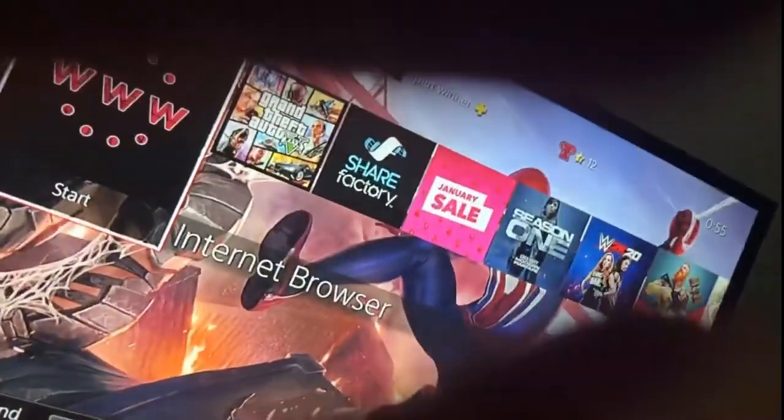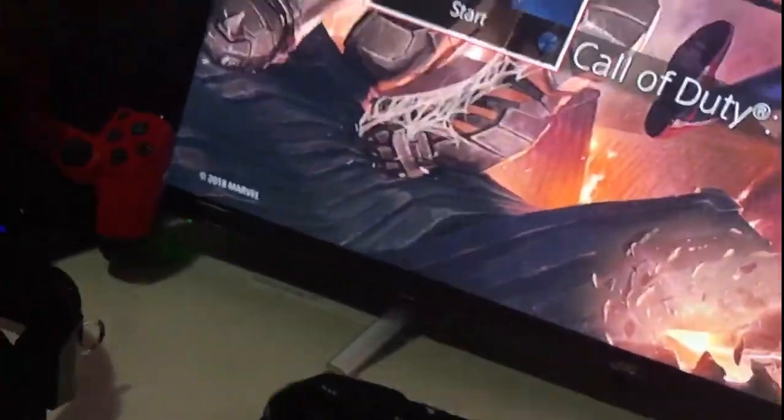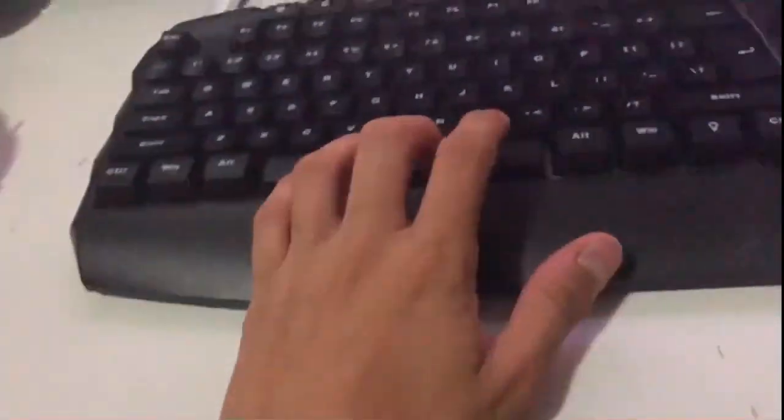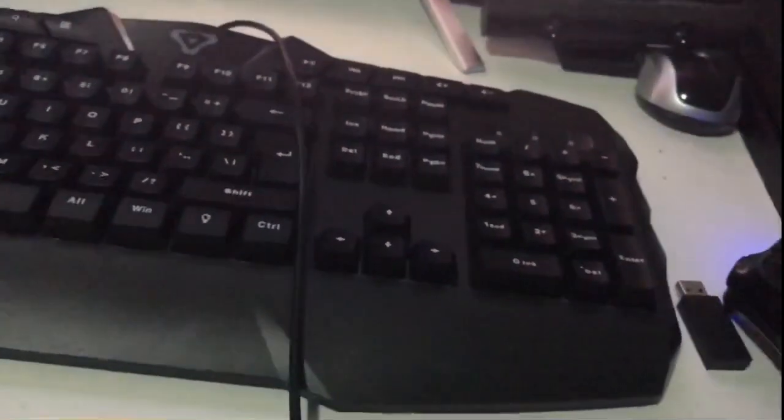In the next video I might play some Call of Duty Modern Warfare with keyboard and mouse. If you wanna see that video, hit that like button. I have one more thing in the other box but that's gonna be in the next video. When I use keyboard and mouse I'll be trying out the headphone microphone to see if it works, because I normally just use this one here, but I have an upgrade.